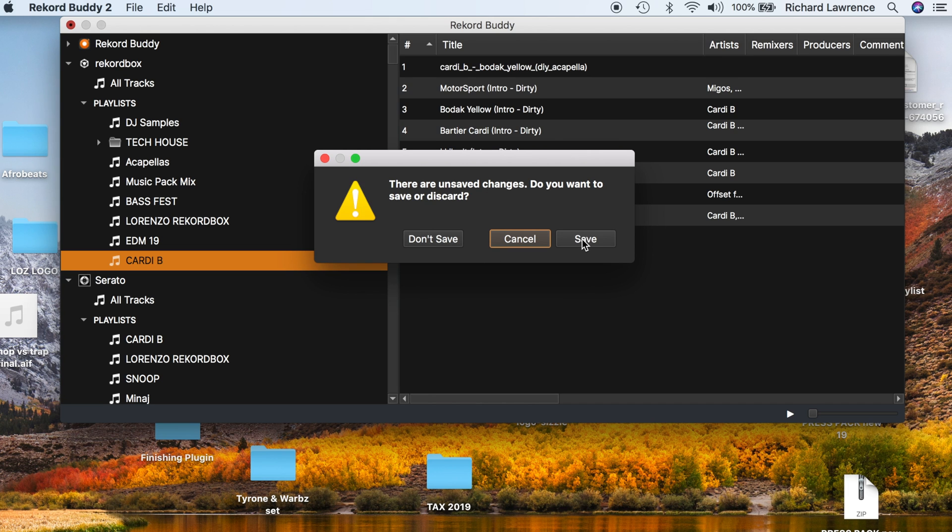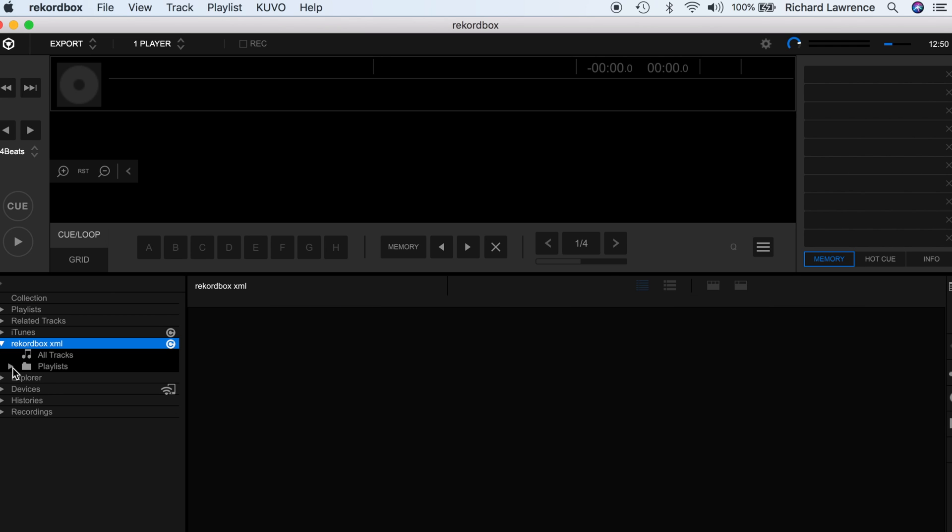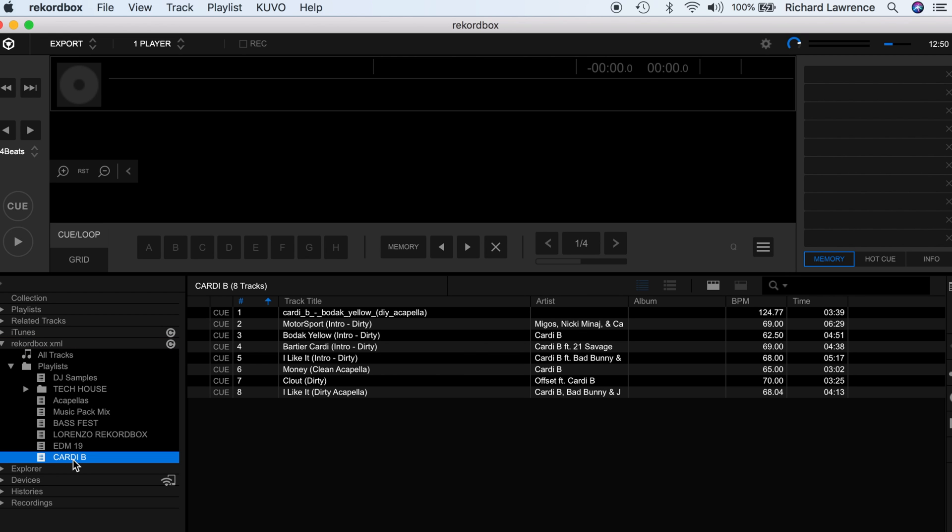I'm going to click save on this Cardi B playlist, then open up Rekordbox and see if I can find it and verify that it's worked. Here we are inside Rekordbox. If I go down to Rekordbox XML, then playlists — as you can see, our Cardi B playlist is right there.